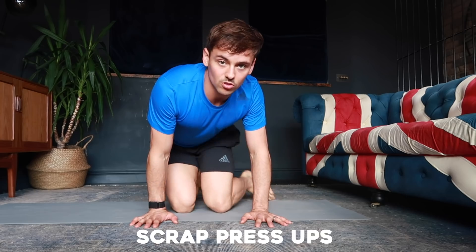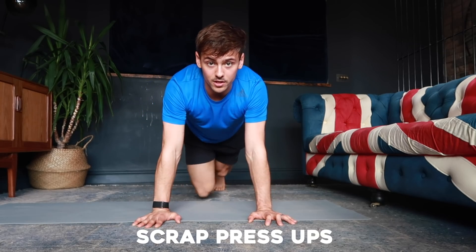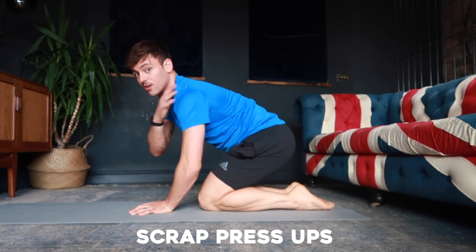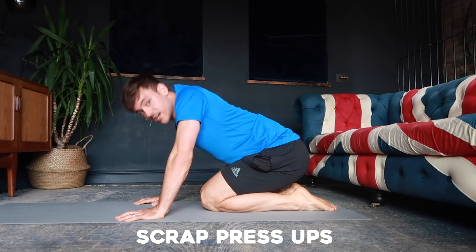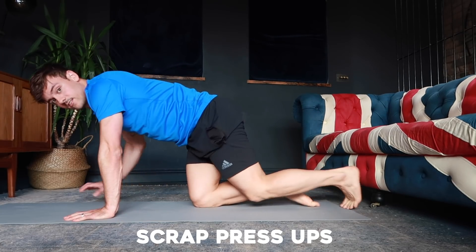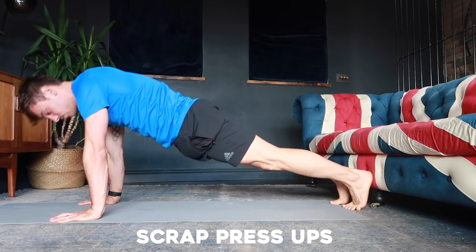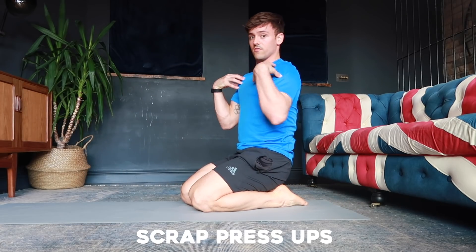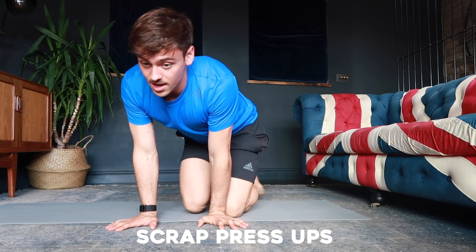Step number three: if you're finding those first two steps difficult, you can start to progress your shoulder stability and strength by doing scapular press-ups. It's very similar to the plank positions, but you drop down in your shoulders and push up — drop down, push up. You're just trying to engage the muscles needed to push your shoulders away from the ground. You can do it on the spot, then progress to a high plank position, keeping arms straight but just moving through your shoulders.